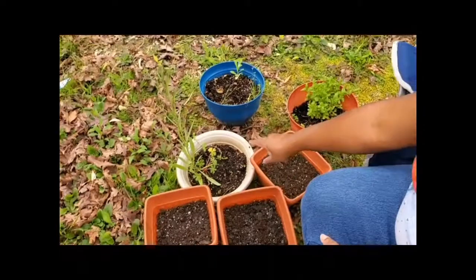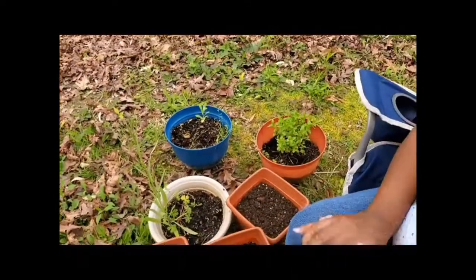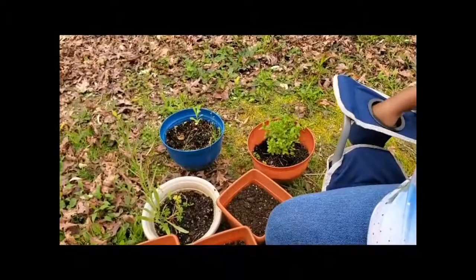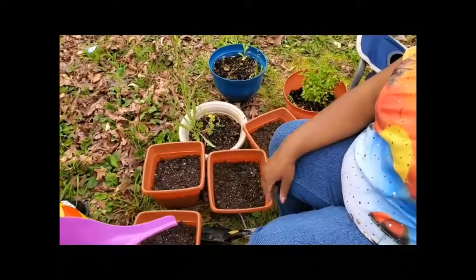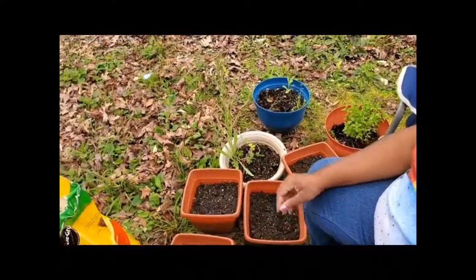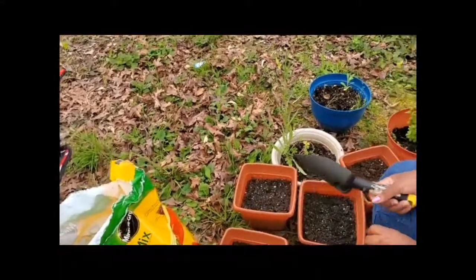I'm going to put a little bit more soil on these three from last year so they can grow up healthy and strong. We're going to put some water on them, set them outside, and we're all done. See you soon.